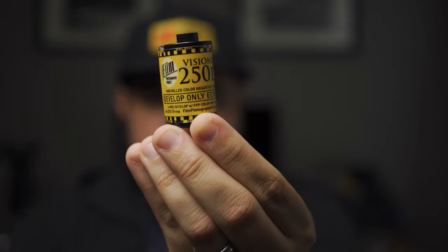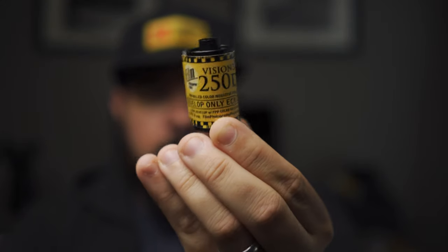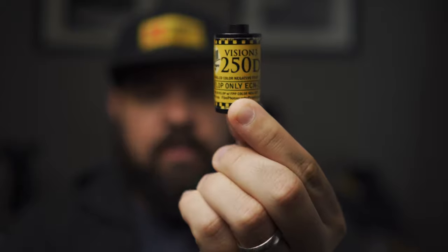We have this film right here. This is the Film Photography Project — this is 250D. This is a very common film that a lot of photographers like to shoot with, if it's not 500T or 50D or anything along those lines.